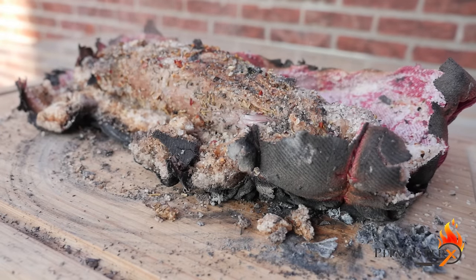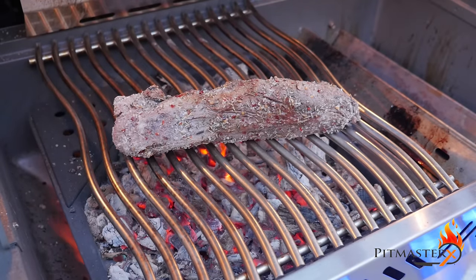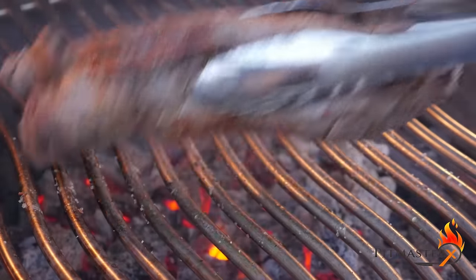As you can see there's still a lot of salt on the Lomo El Trapo and it's not very colored. So we're going to place it back on the grill and shake it vigorously until we remove most of the salt and get a nice crust on the outside.